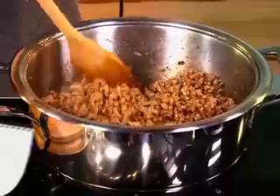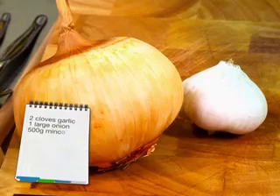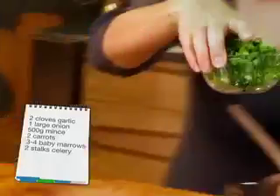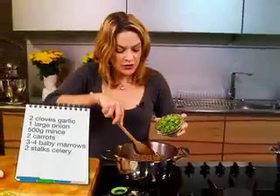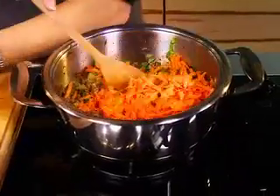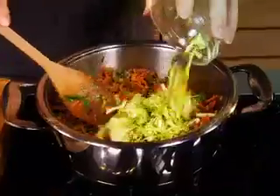I'm going to make a simple bolognese — it's a household standard in my house. My mince is beautifully browned. I've got one finely chopped onion and some garlic. I'm going to add some celery, finely chopped — great way to get your greens in. Some grated carrot. Stir that to mix it well. And some grated courgettes, baby marrows.